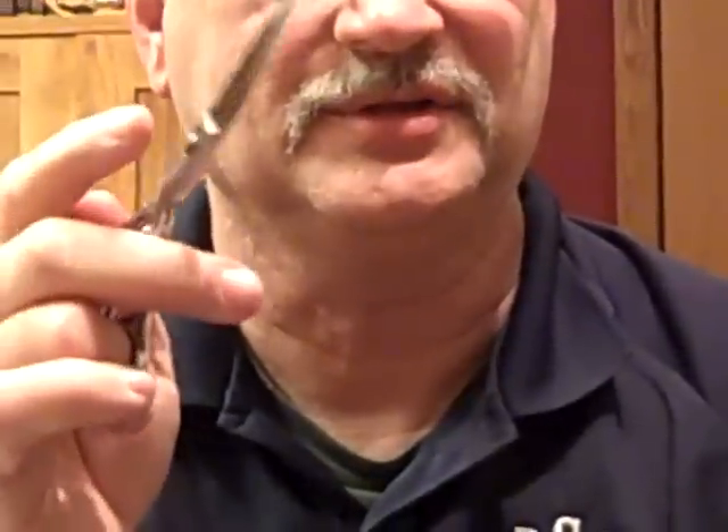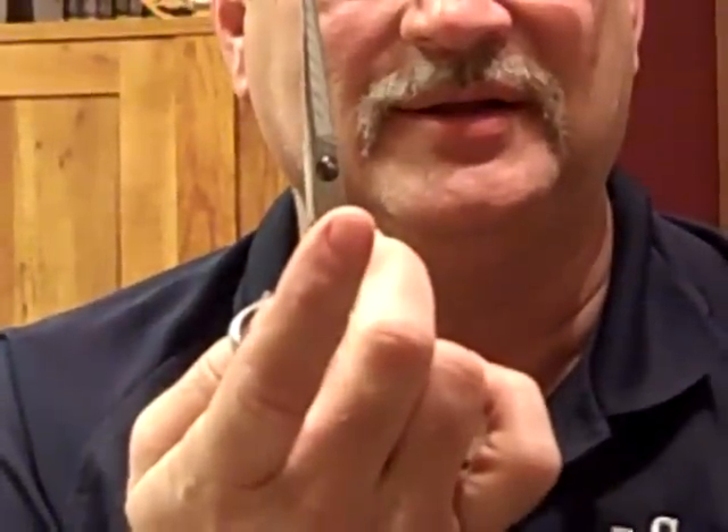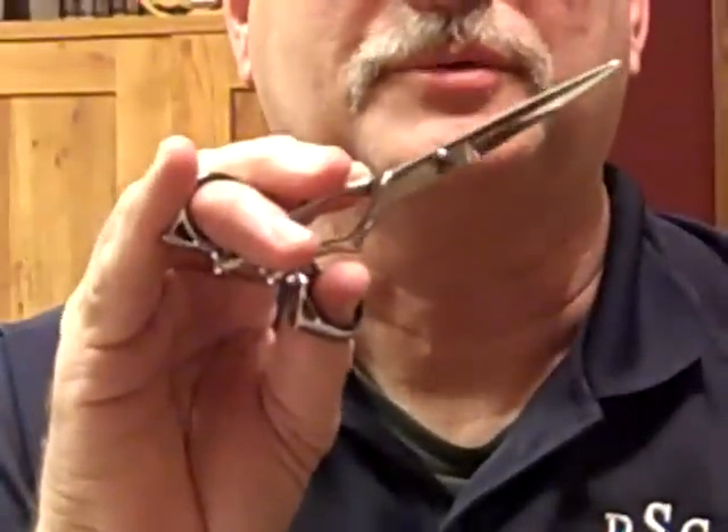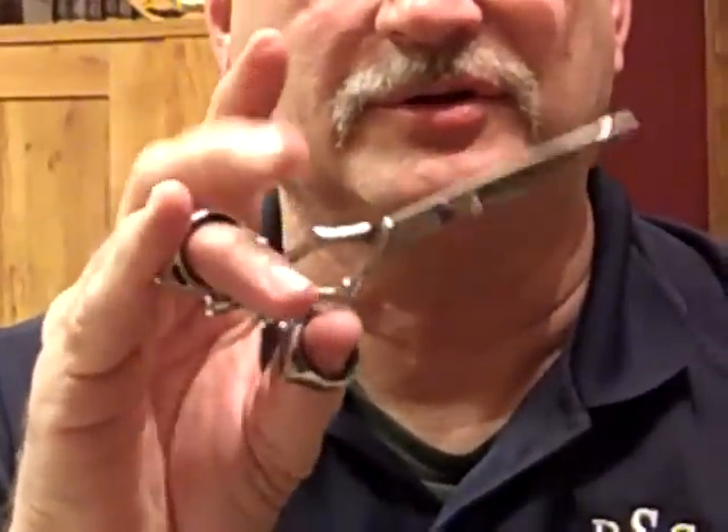Both holds swivel to put you in any position that you want to cut. It's a very forward-thinking and very carpal tunnel-free shear to use.